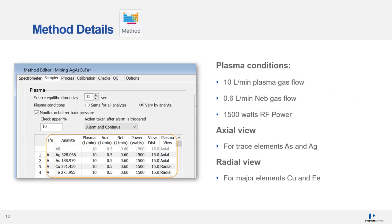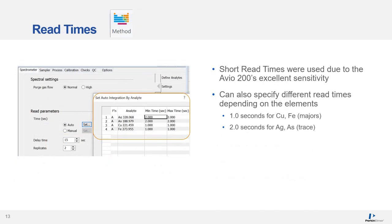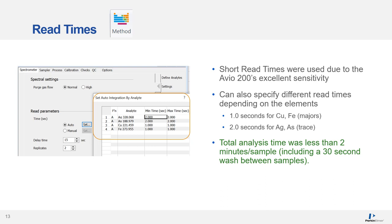The plasma conditions used were 10 litres per minute plasma gas flow, 0.6 litres per minute nebulizer gas flow, and 1500 watts RF power for robust plasma conditions. The trace elements arsenic and silver were measured in axial view, and the high-concentration copper and iron were measured in radial view. One second read time was used for copper and iron, and two seconds for the trace elements silver and arsenic. The total analysis time was less than two minutes per sample, including a 30-second wash between samples and two replicates.